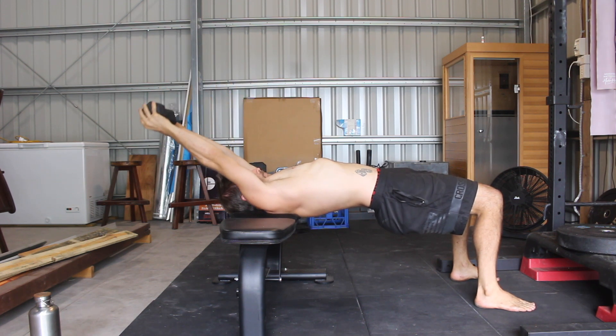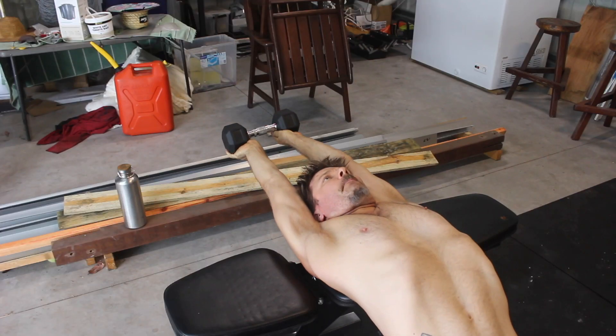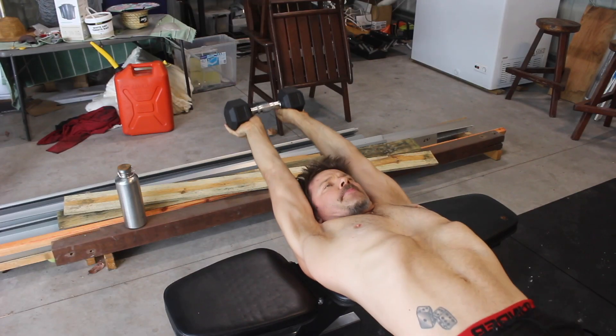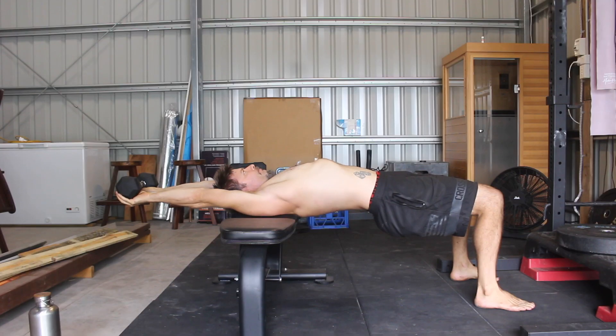Pause here and think about internally rotating the shoulders. Try to turn the armpits out and twist your hands into the dumbbell towards the thumbs. Then drop the hips and arch the thoracic spine to increase the stretch.